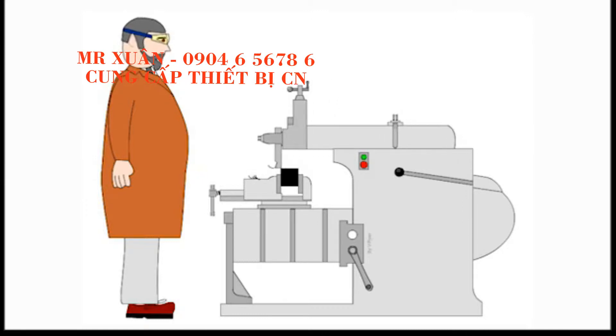Shaping machines come in a range of sizes, from bench top to floor standing.